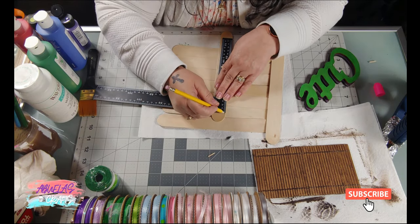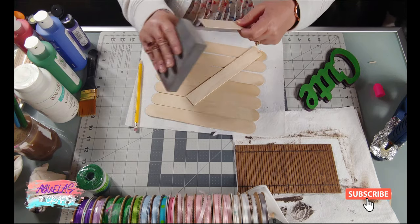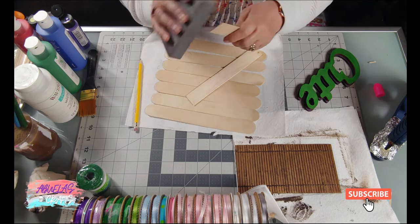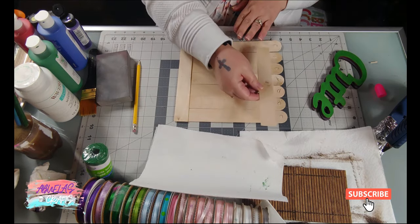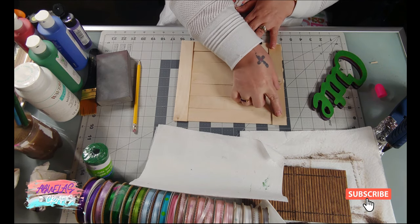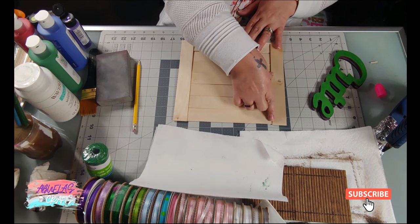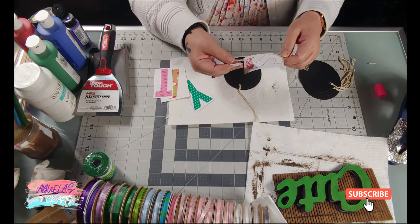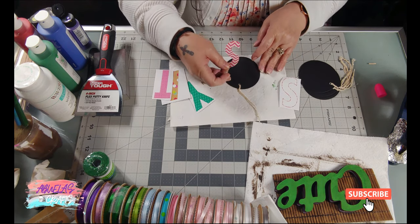I can set the cute letter on top of the bamboo and it would probably stay if I glued it down, but I also want to use the word 'stay.' In order to put those sticker letters on, I need something to hang them from, so I devised this little wall made from jumbo sticks and glued them together.